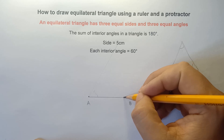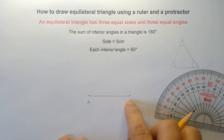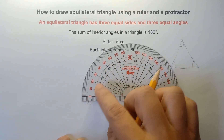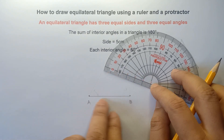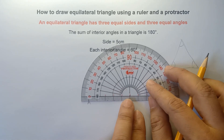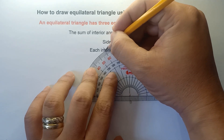Now at point B, we draw another angle of 60 degrees. Align the center part of your protractor at point B, then align 0 on the horizontal line — your angle forms like this. We will be using the outer numbers for the angles. Starting from 0: 10, 20, 30, 40, 50, then 60 degrees — right here. This will be our guide.